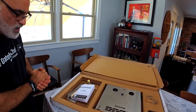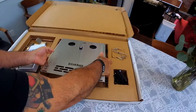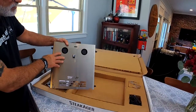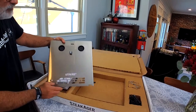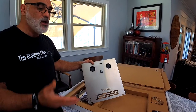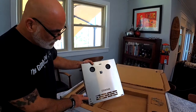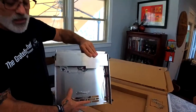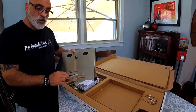In the beautiful white box, we have the heart of the SteakAger — the back plate. This back plate houses the fans, the sensor, and the plugs for the humidity. If you choose to go the charcuterie route, you'll need the humidity device — it's a separate accessory, but here's where it will plug in. It also houses the UV light in the back. This is the heart of the unit, and we're going to put this in first.